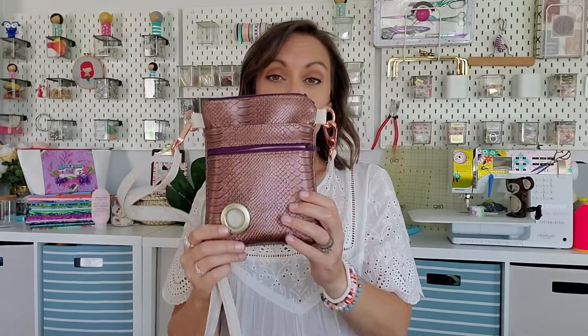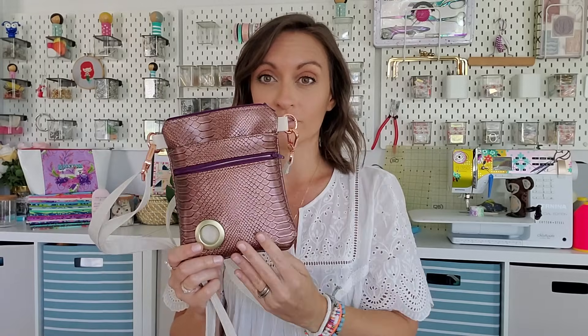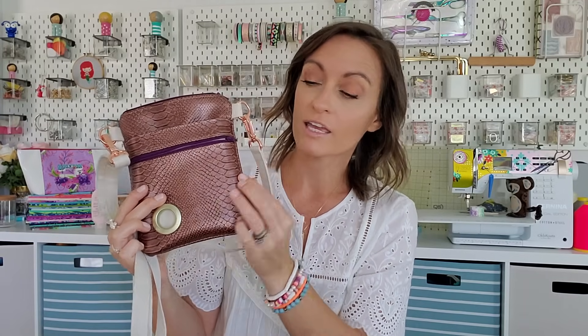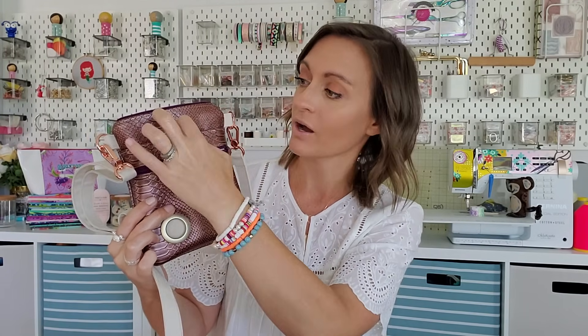This was the first version I did, done in all vinyl on the exterior and waterproof canvas on the interior. The strap is waterproof canvas, which I highly, highly suggest — we're going to be doing that in the tutorial today. I love waterproof canvas; if you don't already have some in your stash, you need to invest in some. This has a lot of layers, especially right here. You have the front and the back of this pocket, the front and back of the second pocket, the front and back of the main — this is a lot of layers.